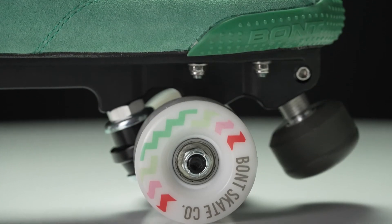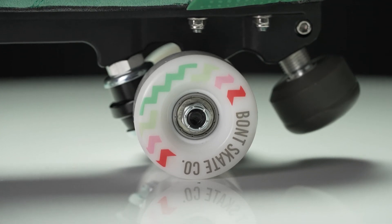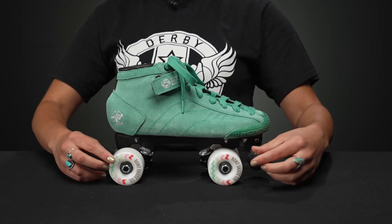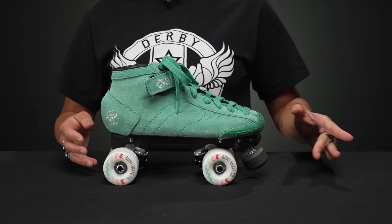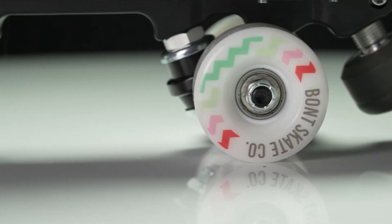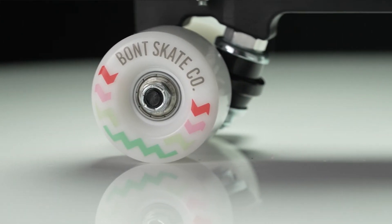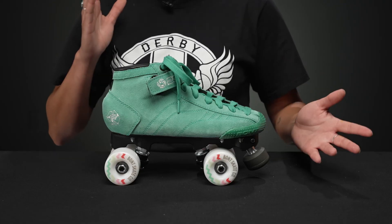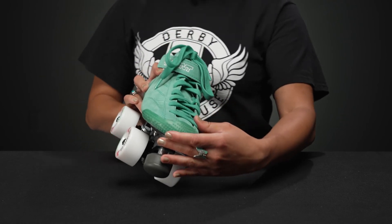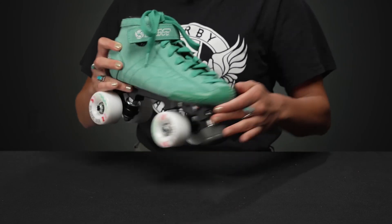The wheels on the skate are the Bont Glide wheels. They are a 78A hardness, so they are really good outdoor wheels. They have a 57 millimeter height and a 35 millimeter width, and they roll on ABEC 5 Bont bearings. They have a really good profile — if you're looking for a smaller outdoor wheel with a nice curved edge, this could even be used as an easy outdoor dance skating wheel. You wouldn't get too far on those edges because there is a slight curve, but it would be a good transition to get into that.